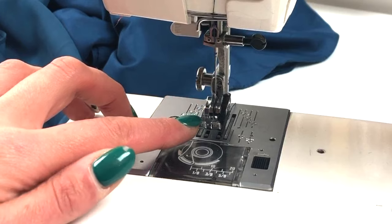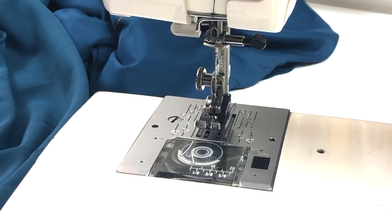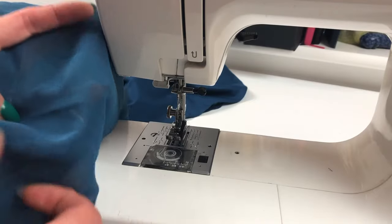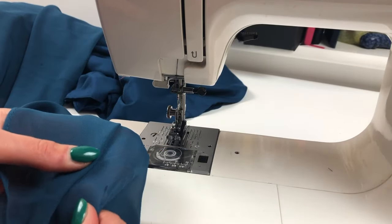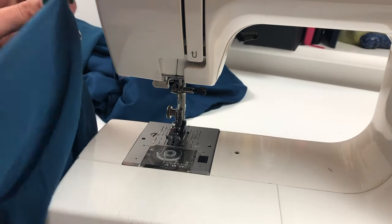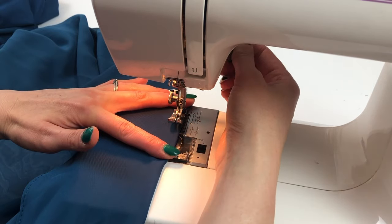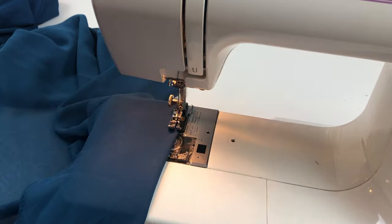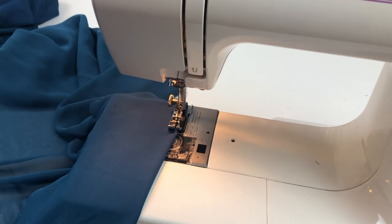I'm using a quarter inch foot on my machine because I find the markings on this much easier to manage than my regular presser foot. I'm going to fold the fabric so the wrong sides come together and fold along those marks that I placed previously. Try not to pull too much on the fabric — just let it feed and let the hem sit where it wants to sit. I'm going to sew about 3mm from the edge and try to keep that measurement all the way round.